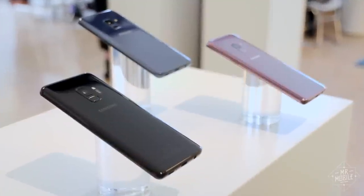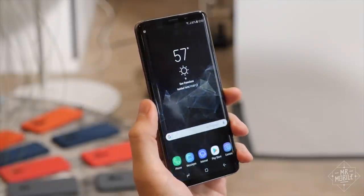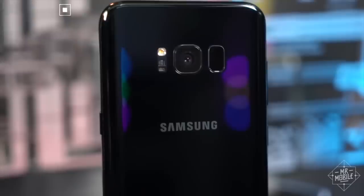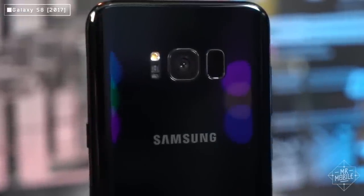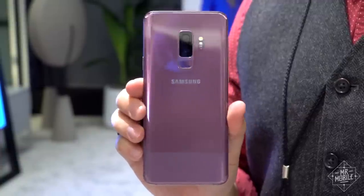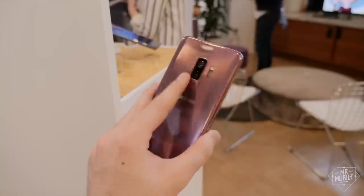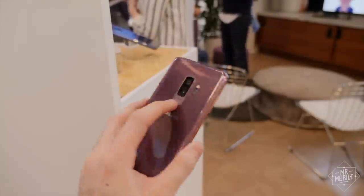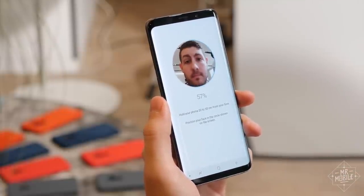Having established that the S9 and larger S9 Plus look almost identical to their predecessors, let's talk about what has changed. Samsung seems to have taken the feedback about the S8's wonky fingerprint sensor to heart. The new one is kinda small, but it's now positioned beneath the camera instead of alongside it, and good news, you can still use it to drop the notification shade. The iris scanner and face unlock are also there, if you prefer those to the fingerprint.